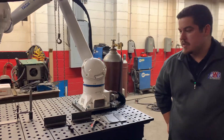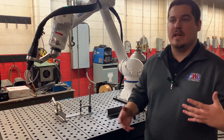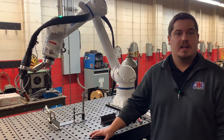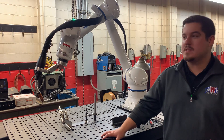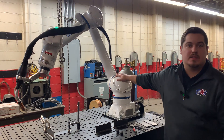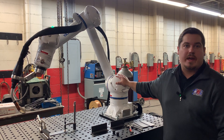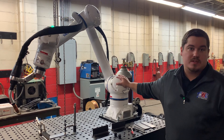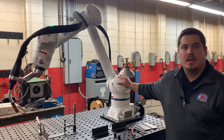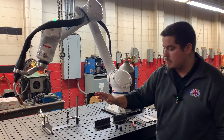Another thing we want to talk about is durability. The reason we wanted such a robust cart is we understand these are industrial applications — you're going to be welding in dirty, hot shops, things are going to get bumped into. That's why we went with Yaskawa Robotics; it's one of the most durable robots on the market. It has entirely sealed drives, and the life of this robot is increasingly long in comparison to some of the other robots out there — that's one of the major selling points of this cart.